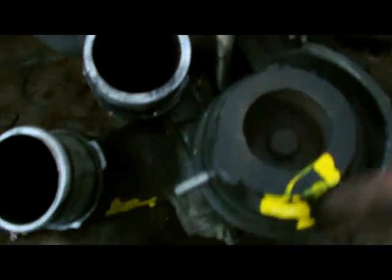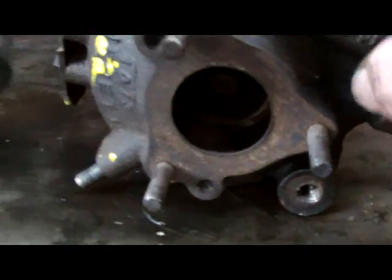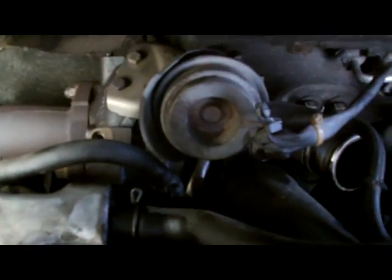So the bearing on the other one is worn and it's sticking. I'll pull this one off, we'll change it over, and then we'll give her a wee test on our Toyota D4D.